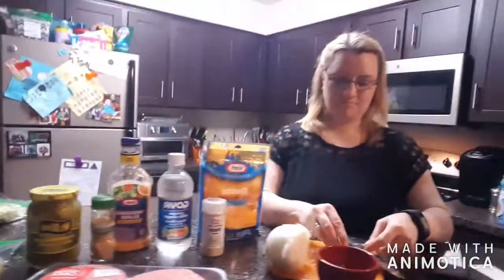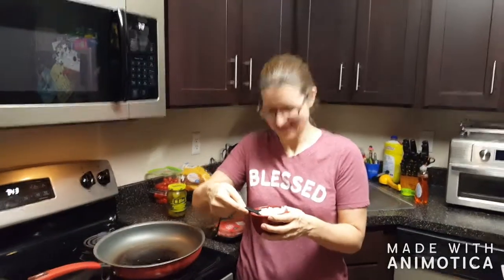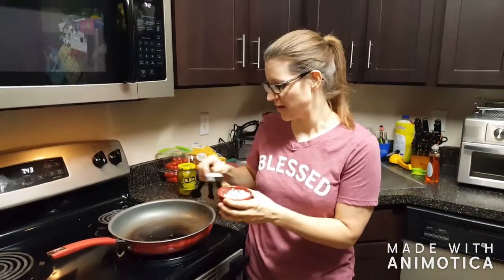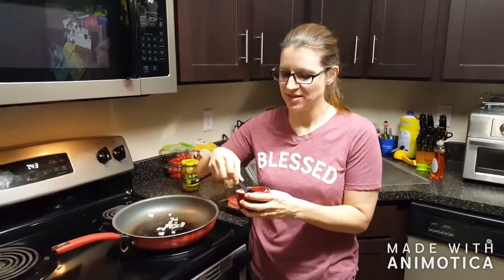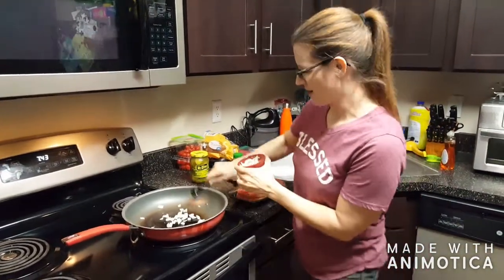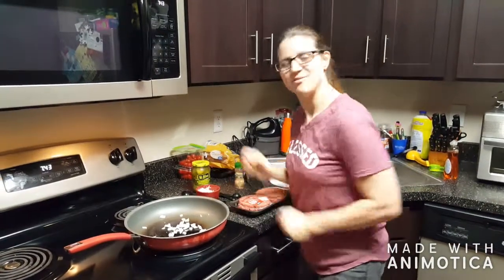So this is how we're gonna start it. The first thing we're gonna do is take two tablespoons of diced onions and put them in the pan. We're gonna fry that for about two minutes until they become translucent. Now we're gonna add our hamburger patties.